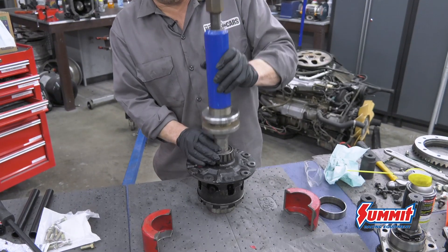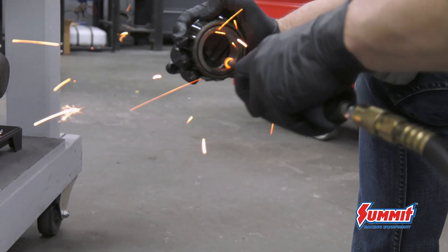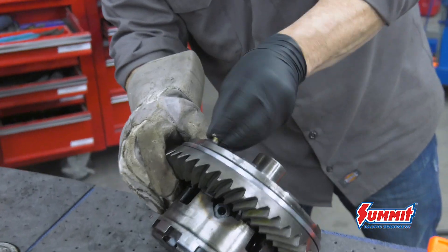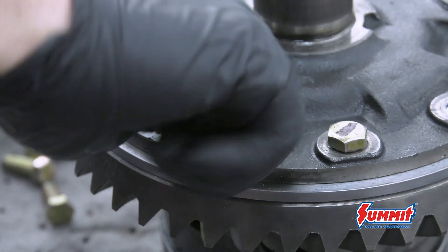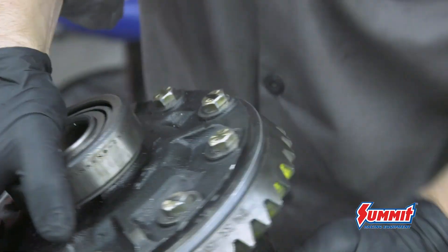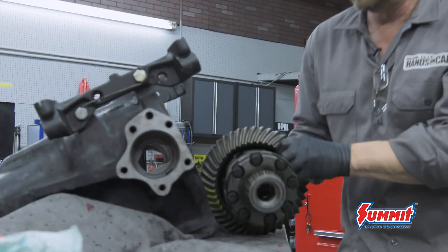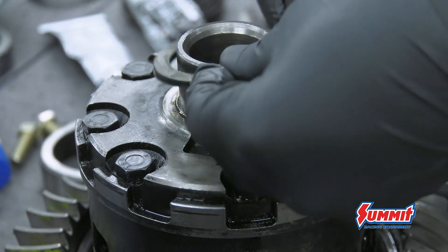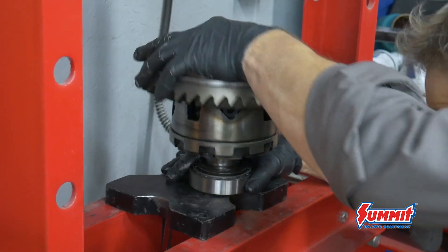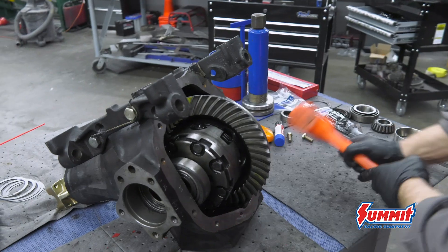Step 6: backlash. I pulled the stock side bearings off the LSD with the cool removal tool from Yukon and made another set of setup bearings out of them using the die grinder. The spacer and ring gear are installed using red thread locker. The setup bearings go onto the diff with no shims and the unit is dropped into the housing. I measure for shim thickness using feeler gauges, then shims go under the setup bearings and it all goes back in until backlash lands between 6 to 10 thou. Once it does, it all comes apart again and I add 10 thousandths of shims to help with preload, then the new side bearings are pressed onto the diff with the shims under them.